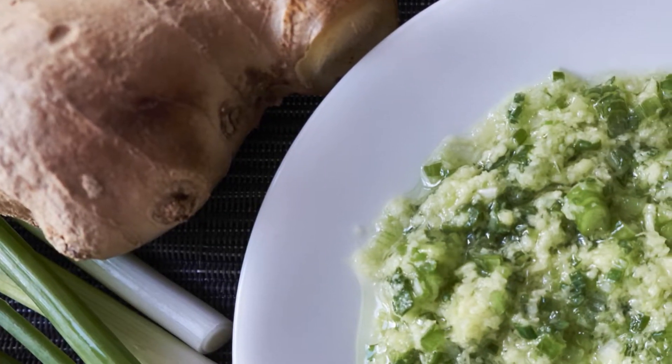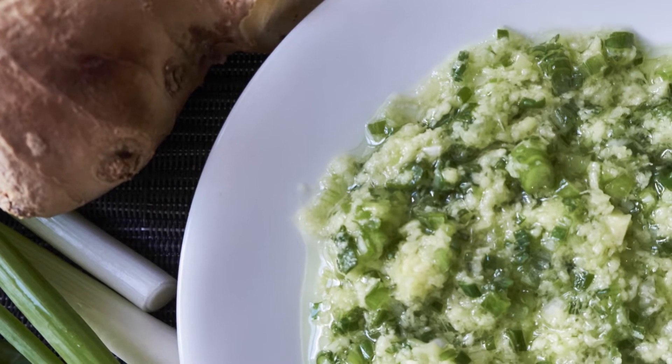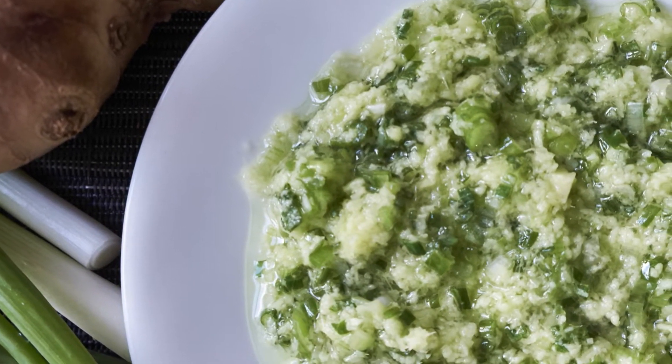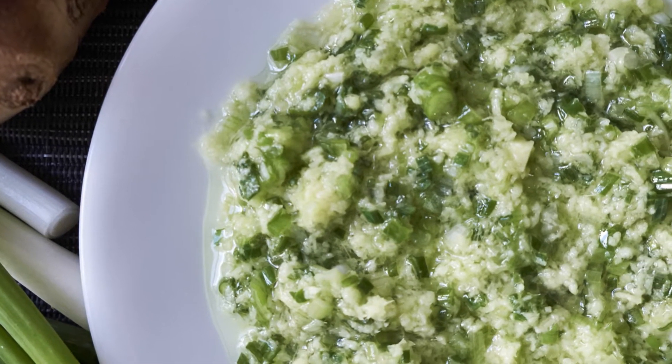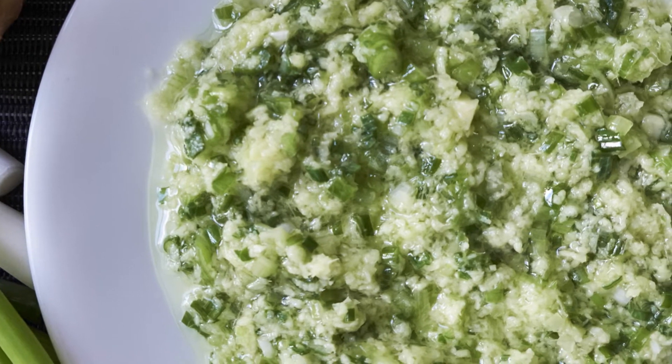Hi guys, today I'm going to teach you to make a very popular Chinese dipping sauce. It's very easy to make and this sauce goes best with chicken. This sauce is typically served with a whole poached chicken, but instead of using whole chicken, I will be using chicken wings because I think when it comes to dipping, wings work best and they are easy to cook.